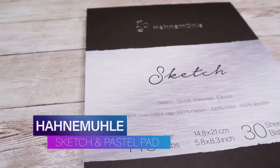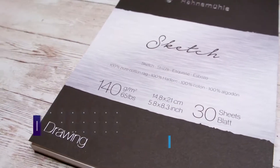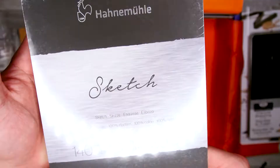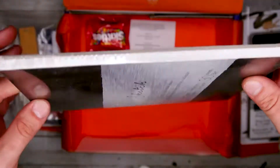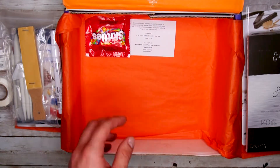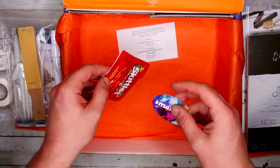The last thing out of this box is the Hahnemühle Sketch and Pastel Paper Pad. This paper is created with 100% cotton rag and is age-resistant and acid-free. It features a very fine grain, even surface that works great with pencil, charcoal, pastels, and more. With 30 sheets in this pad, you will have a lot to work with this month.